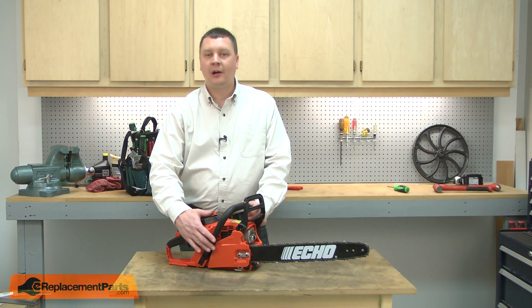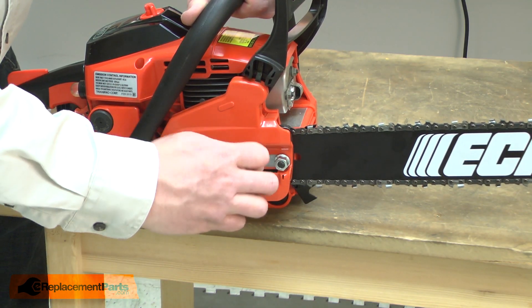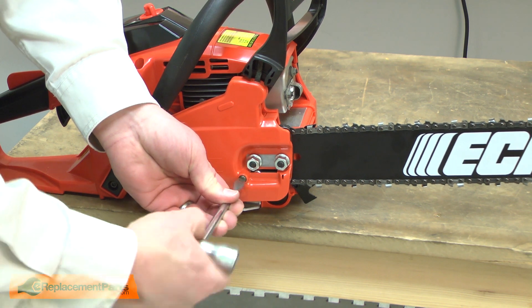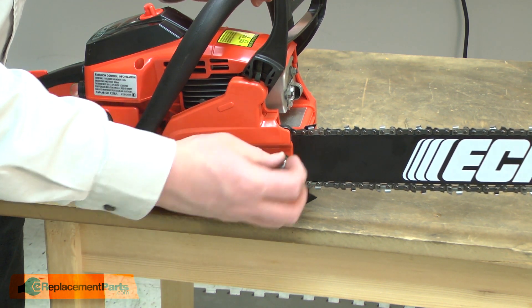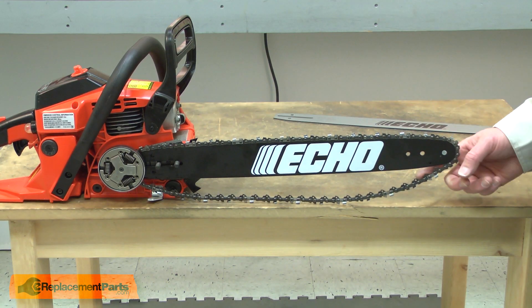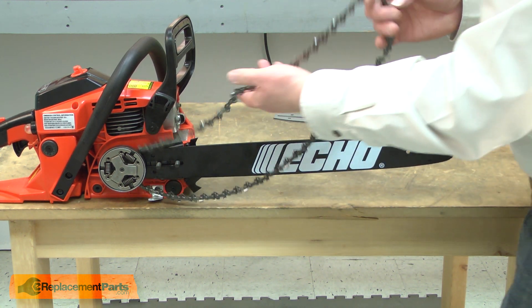I'll begin by removing the brake cover from the saw. The cover is secured with the bar nuts — I'll go ahead and remove them. I'll also loosen the chain tension. With the cover removed, I can remove the bar and chain. I'll loosen the chain from the bar and remove it.